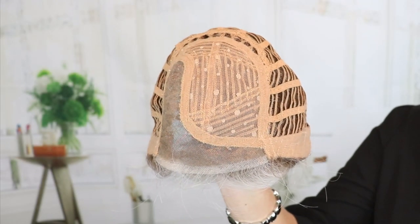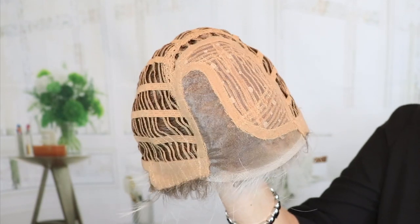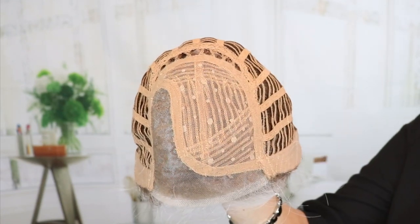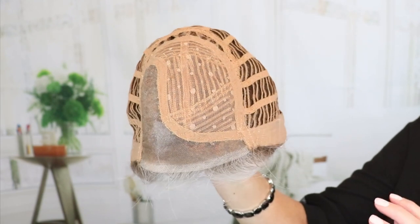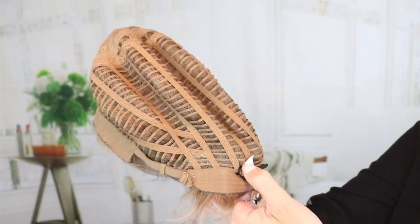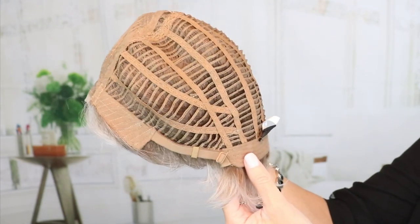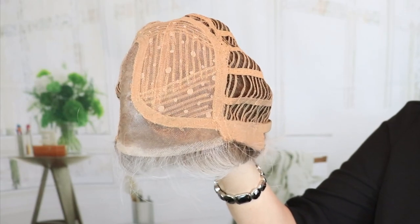Let's look at the inside of the cap. Beltress Intensity in Roka Margarita Blonde — lace front into a left mono part. There is some permatease here, which gives you that lift — not a huge amount, but it is there. Closed ear tabs with stays, open wefted, some stretch, and an extended felt nape with pull adjusters. This fit me perfectly — I have a 21¼ inch head circumference.